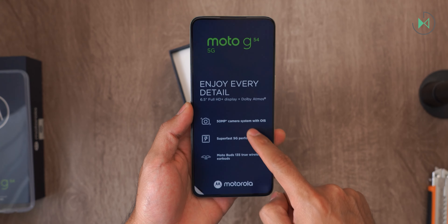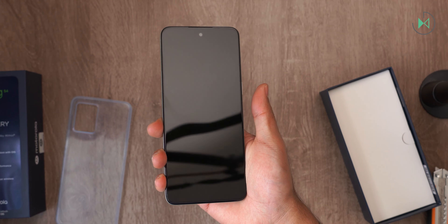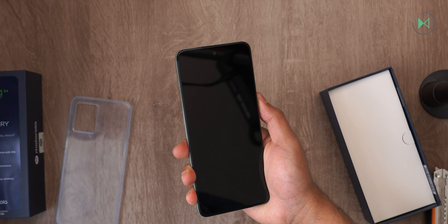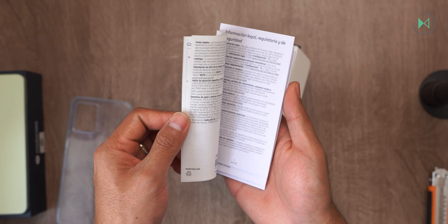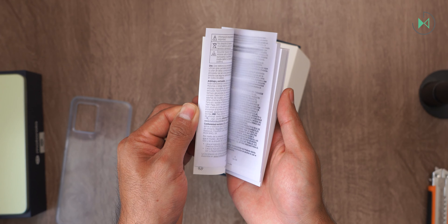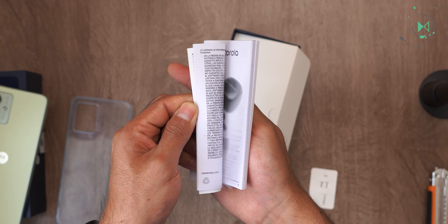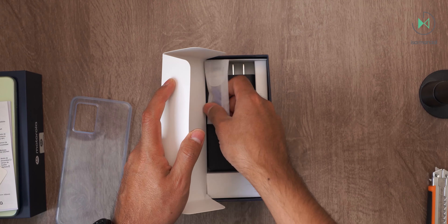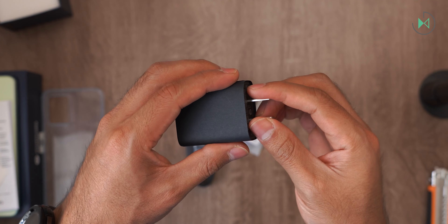Let's turn it on and see what else comes in the box — let's see if it sounds like 'Hello Moto.' First of all, we have a quick guide and the usual papers with legal information. There is also the SIM tray tool.